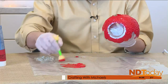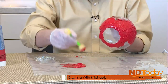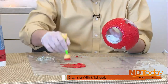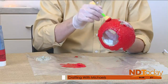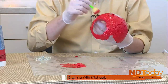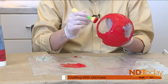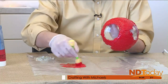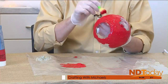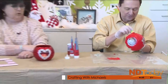One thing I do recommend with glitter crafts — there's a clear tacky glue and a clear Elmer's glue. If you want it to be less messy, after everything is completely dry, you can go over with a coat of clear glue. It seals everything up. That way you get the enjoyment of the sparkle of the glitter, but it isn't nearly as messy as glitter can be.